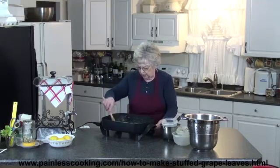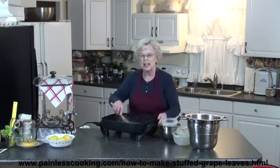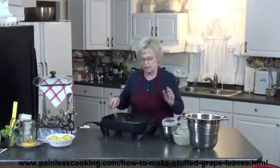Now stir it up really good so it's blended. Then I'm going to cover it and let it cook until that rice is nice and tender, maybe about 15 to 20 minutes. Then I'll show you how we stuff the grape leaves.